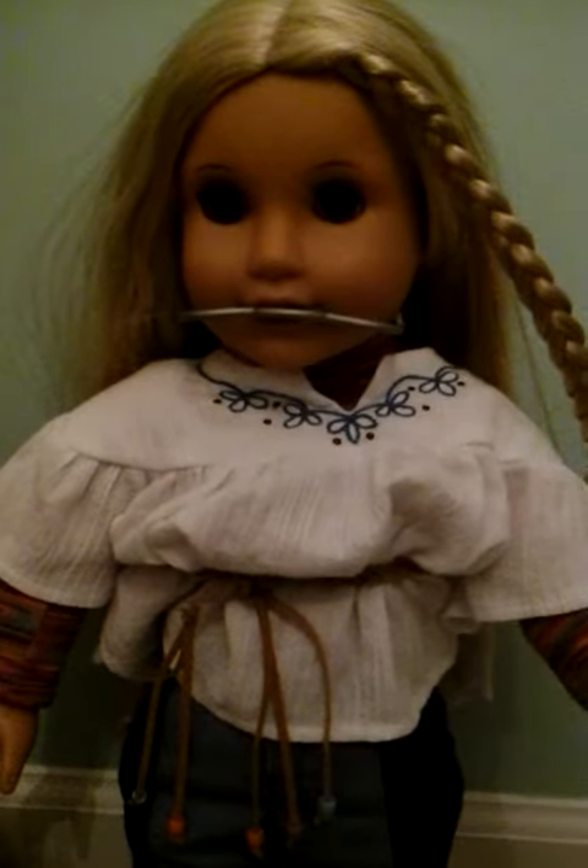Here's how you can put it on her. What you're going to do is pull back this strap right here — it's Velcroed like that — and then pull it all the way out so it's not connected in the back. Then you can flip it around your doll's neck, fasten it, and your doll's got her own headgear.